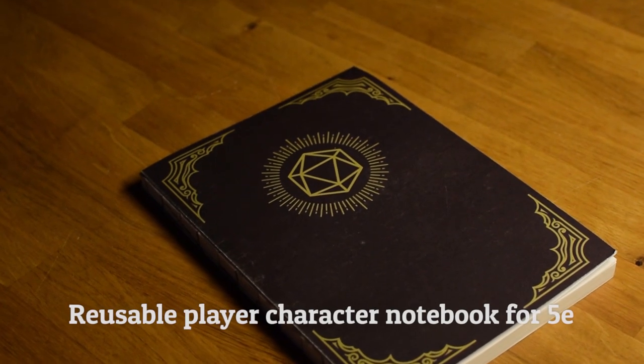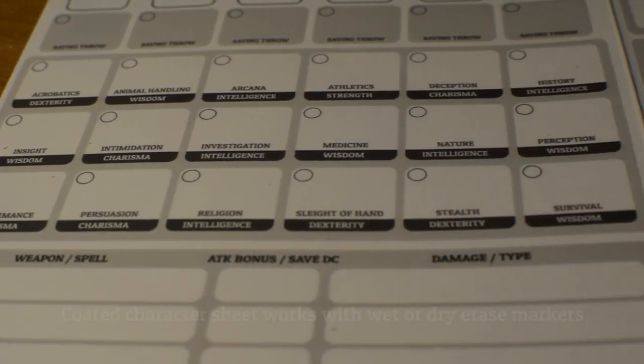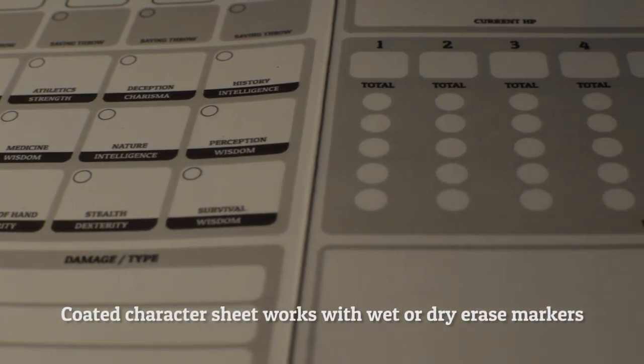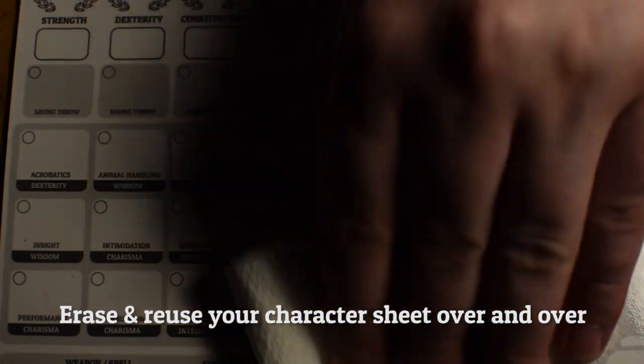Herobook is a reusable player character notebook made specifically for 5th edition. It includes a polypropylene coated character sheet on the inside front cover that works with wet and dry erase markers, so you'll never have to reprint your character sheet or scribble over outdated information ever again.